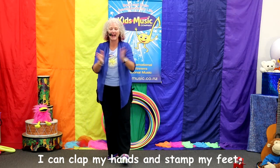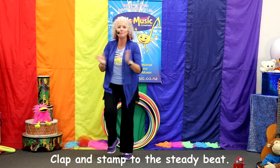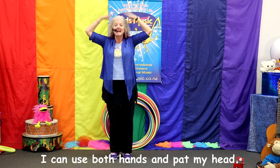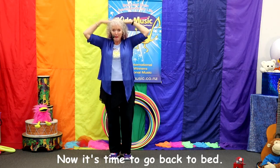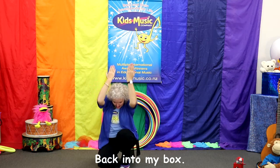I can clap my hands and stamp my feet, clap and stamp to the steady beat. I can use both hands and stamp my head. Now it's time to go back to bed — back into my box. Shut the lid.